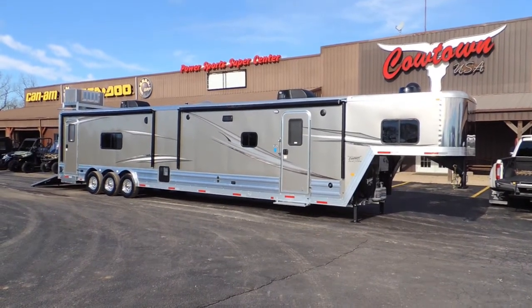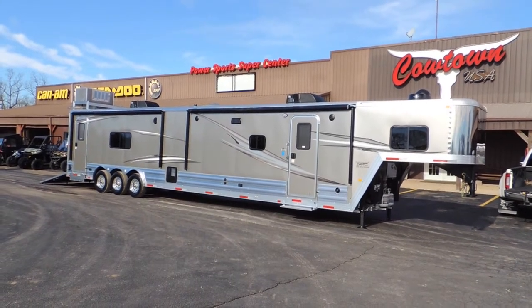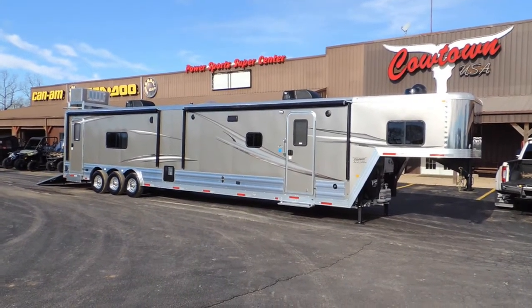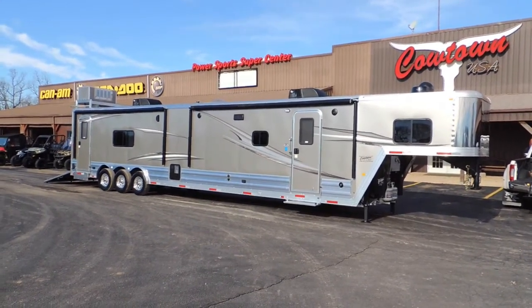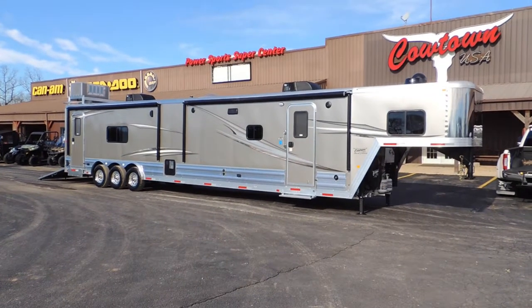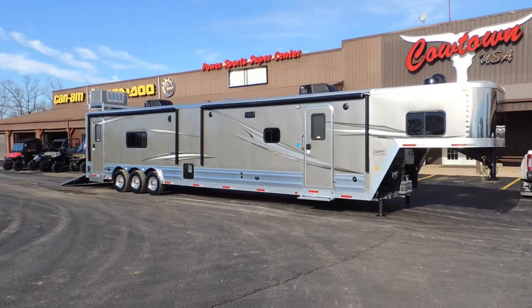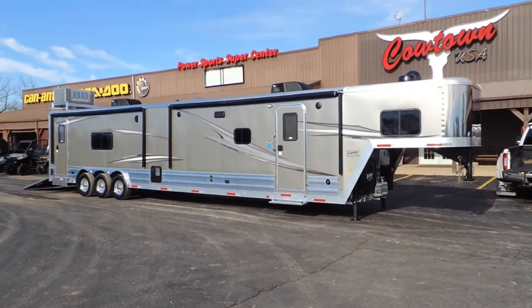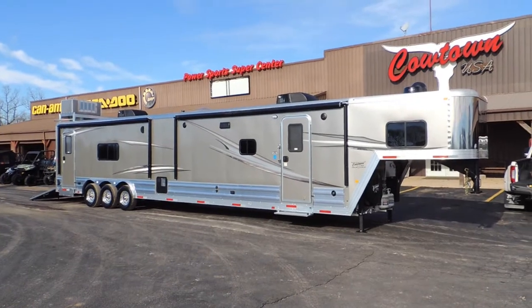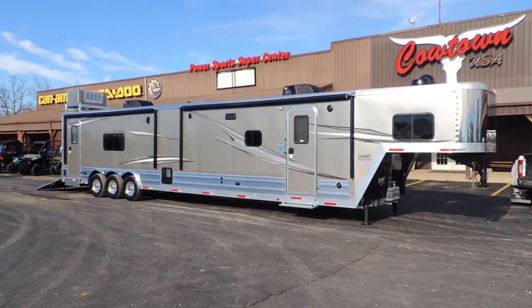I've got here today a Merhow trailer. A lot of people don't know who this company is, but this is the oldest manufactured horse trailer company in the United States — over 65 plus years. It is an all aluminum trailer. The folks buying these are guys who've been there and done that. They know the quality. It's all aluminum frame, all aluminum floor.